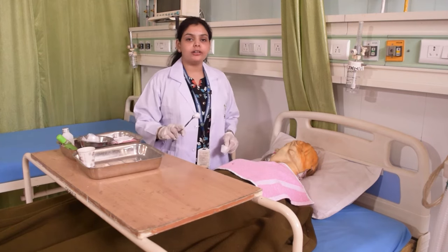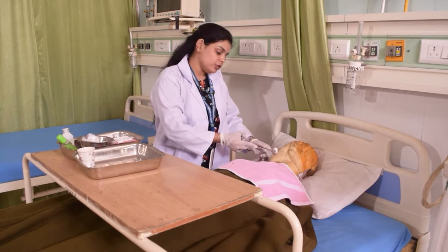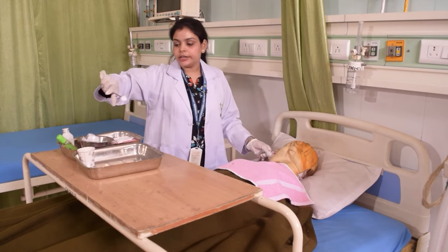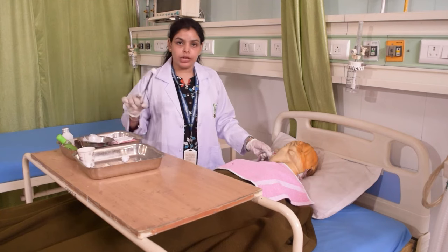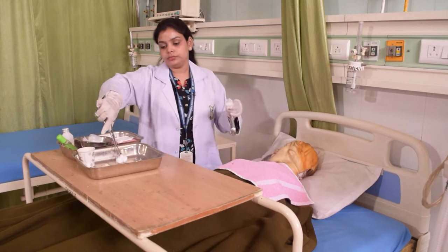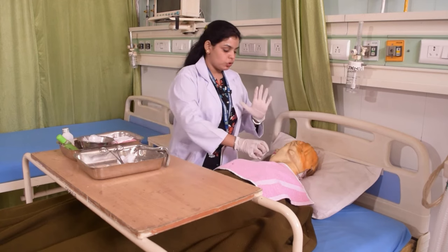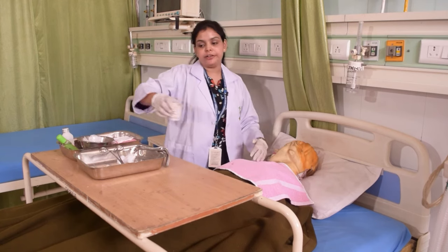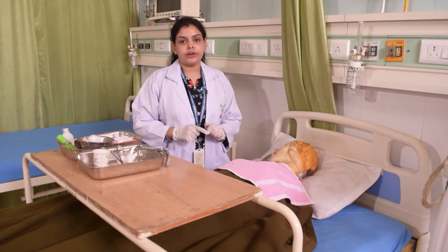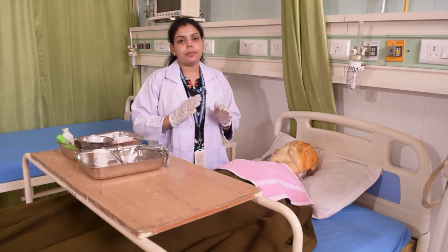We will take a wet cotton piece and retract the mouth to circulate and clean all the teeth, then discard that piece. We will take a second piece to clean the tongue and the inside of the mouth. Then we will rinse with water, draining it into the kidney tray. If the kidney tray is uncomfortable, you can also use a suction tube or suction machine to clear the water out.